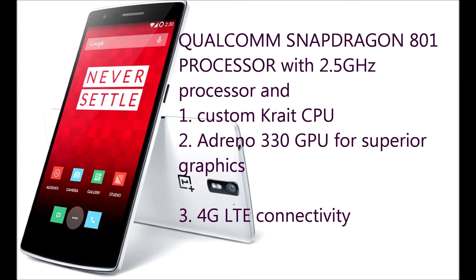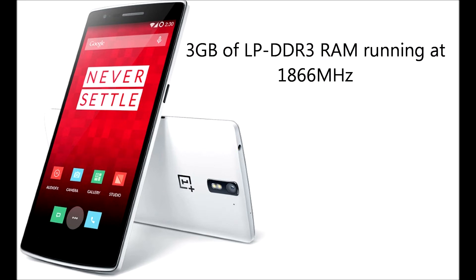It has a powerful Qualcomm Snapdragon 801 processor with 2.5GHz speed, custom-grade CPU and Adreno 330 GPU for graphics, and also supports 4G LTE connectivity. This phone comes with 3GB of DDR RAM for fast processing running at 1866MHz.